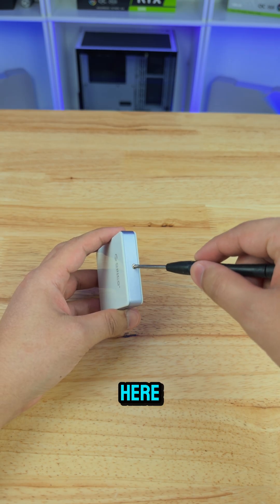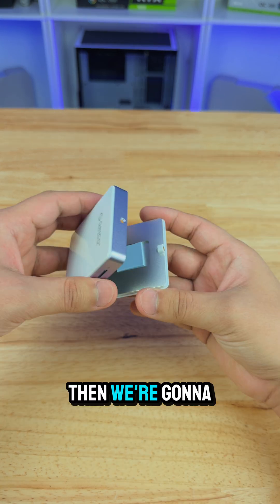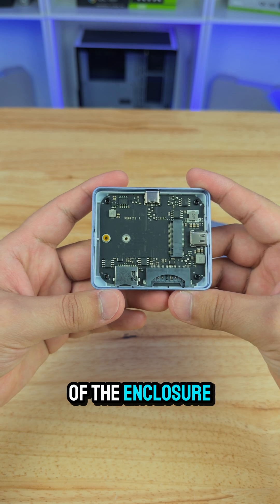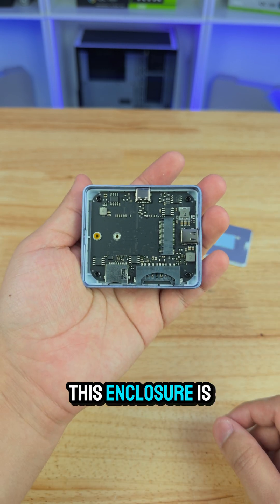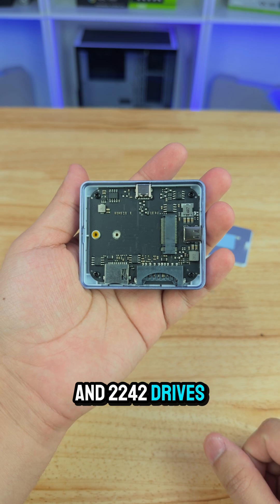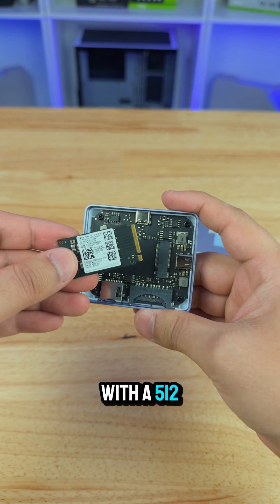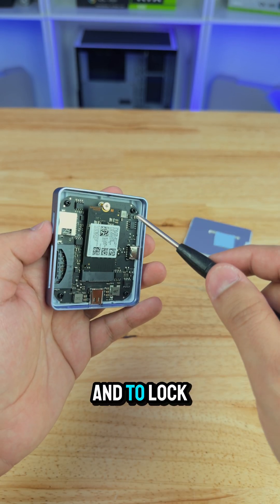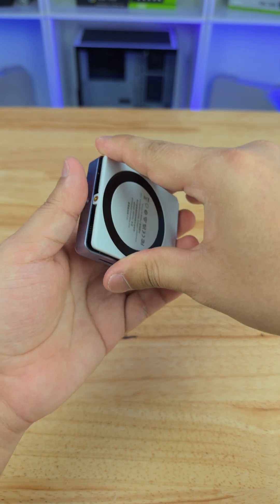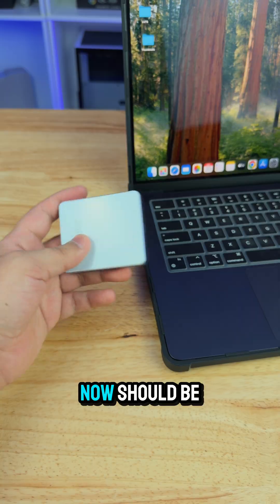To open this up, there's just one little screw up here and we'll use the included screwdriver. Inside there's a little thermal pad. Looking at the size, this enclosure is compatible with NVMe 2230 and 2240 drives. We're going to pair it with a 512GB NVMe SSD. To lock it in, just use one of the included screws and put the cover right back on.